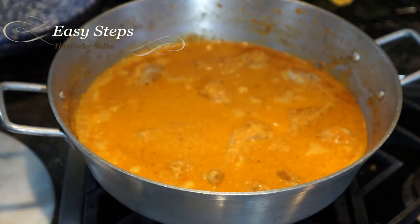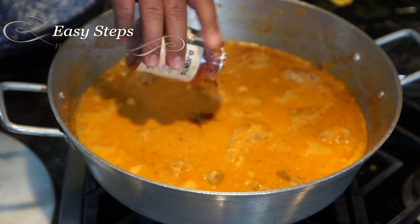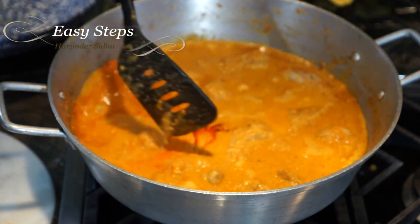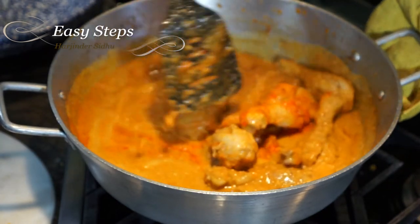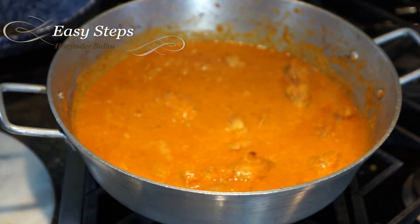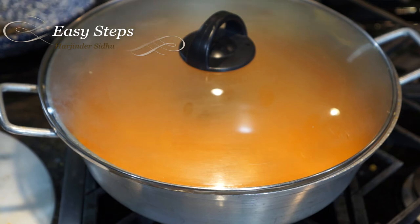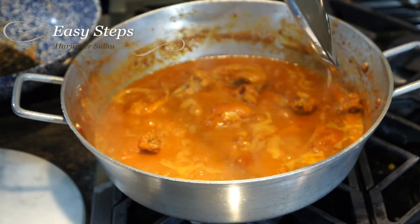When you eat butter chicken at a restaurant, they always use tandoori chicken, which gives it that red color. You can keep it as is, or if you want you can add a little bit of red-orange food coloring. As I mix it in, it's going to change the total look of the gravy. Once it's fully mixed, cover with the lid, bring the gas to medium high, and cook for a good 15 minutes. After 10 minutes check it and stir occasionally so it won't burn at the bottom. The chicken is cooking for 15 minutes on medium heat with the lid closed.